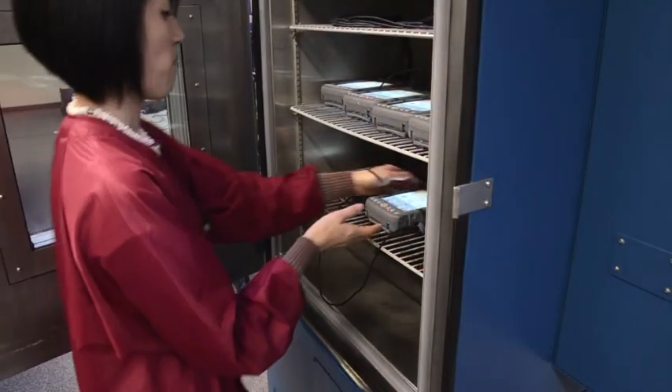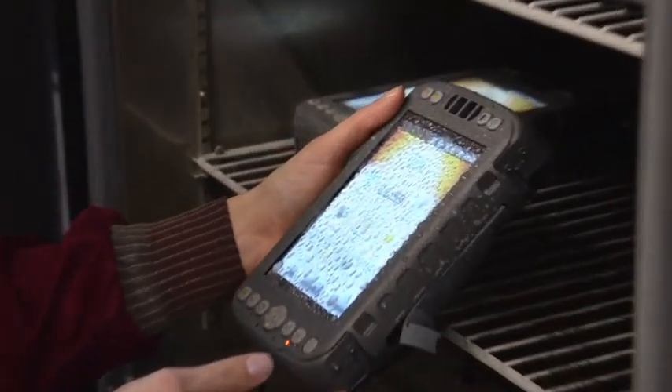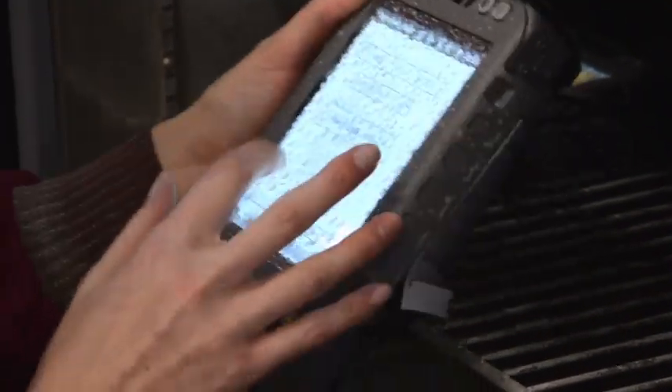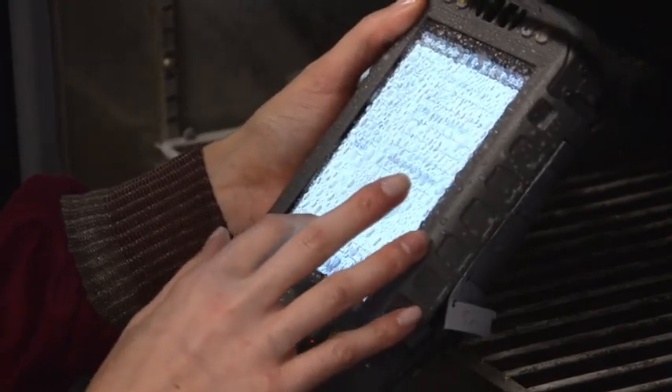At Juniper Systems, we design our products to the highest rugged standard. We believe you can't just build something to look rugged and then hope that it is. Each handheld goes through extensive testing before it leaves the door, including an 8-hour environmental test that works the system through a wide temperature range.